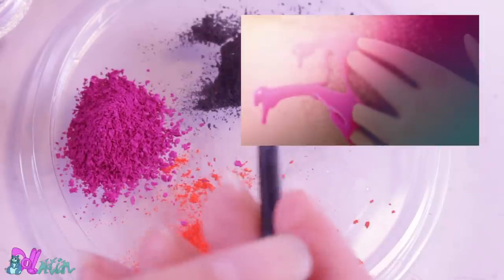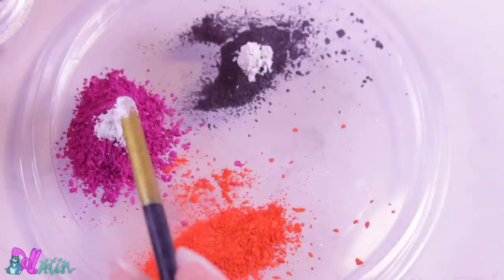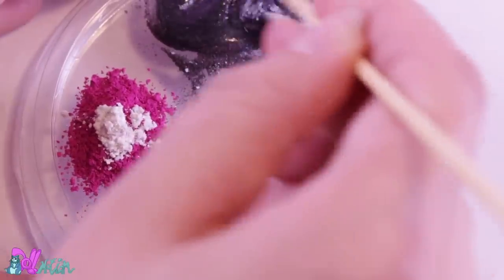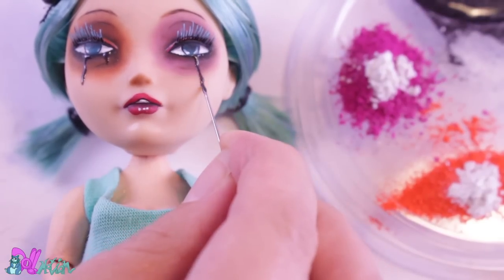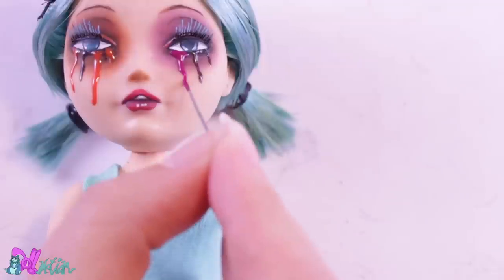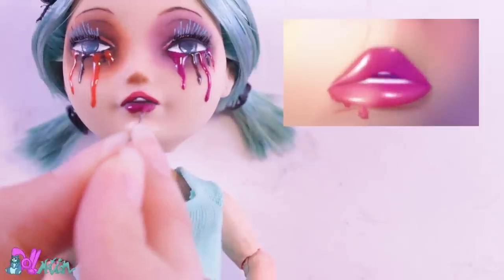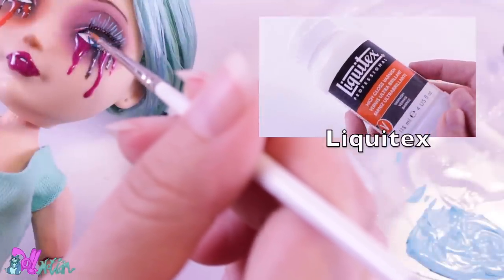Now for her famous smeared-out makeup tears. I prepared three colors with pastels and microglitter. Then I take epoxy glue and mix it together — I have to work fast before the glue dries. First black, then orange, and last pink. I also paint in her lips to give her those luscious lips. When the glue is all dry, I gloss her eyes with varnish, and she's done!